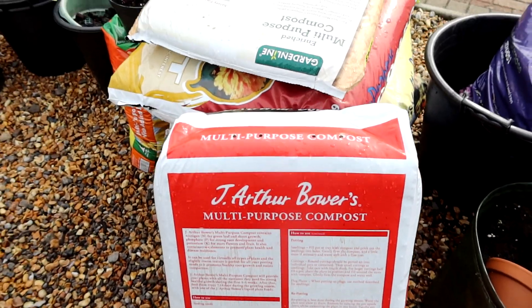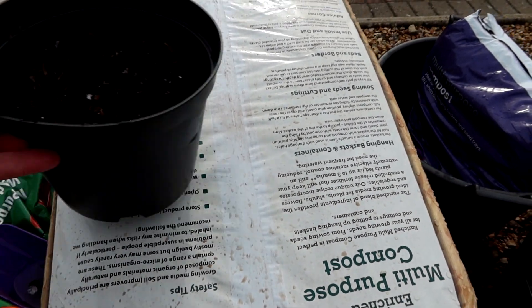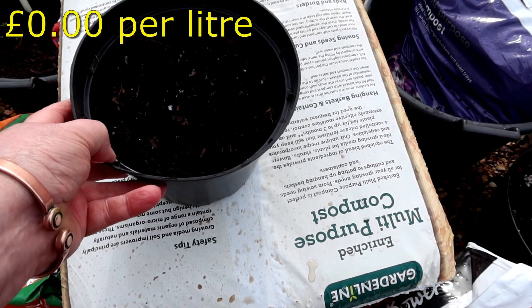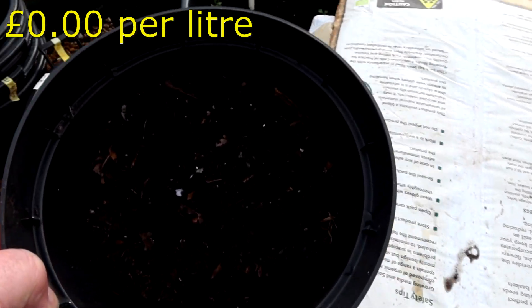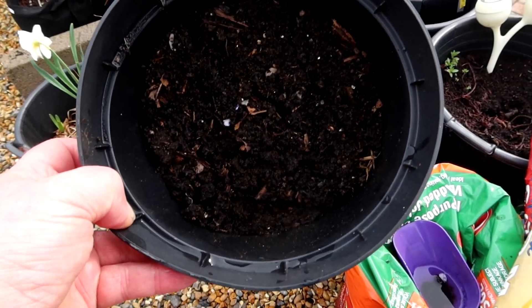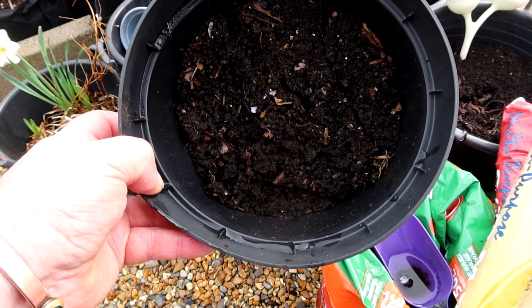One more, and that is my own - from the West End, plot number eight, compost bin number one. I've just taken a couple of trowelfuls from the bottom of the compost bin, so we'll see how that compares.